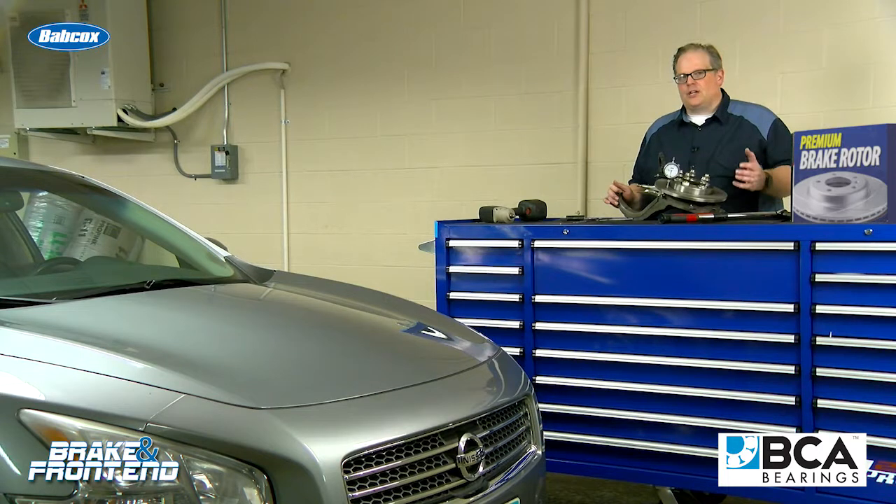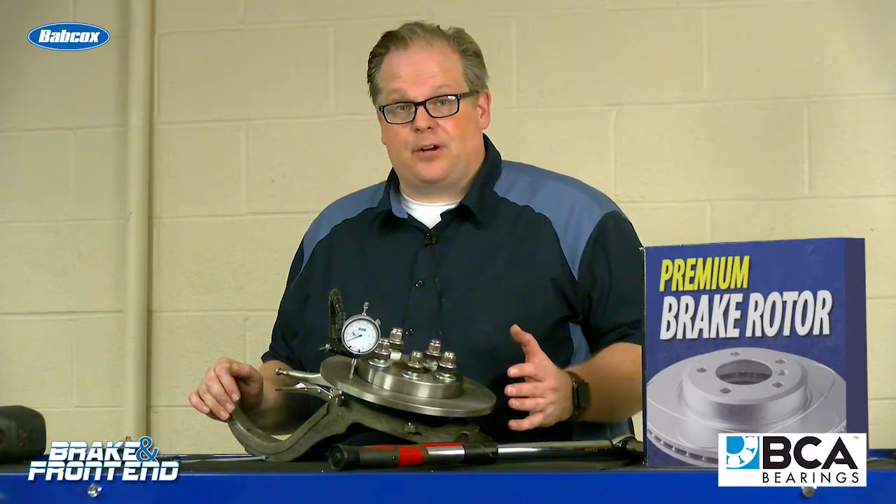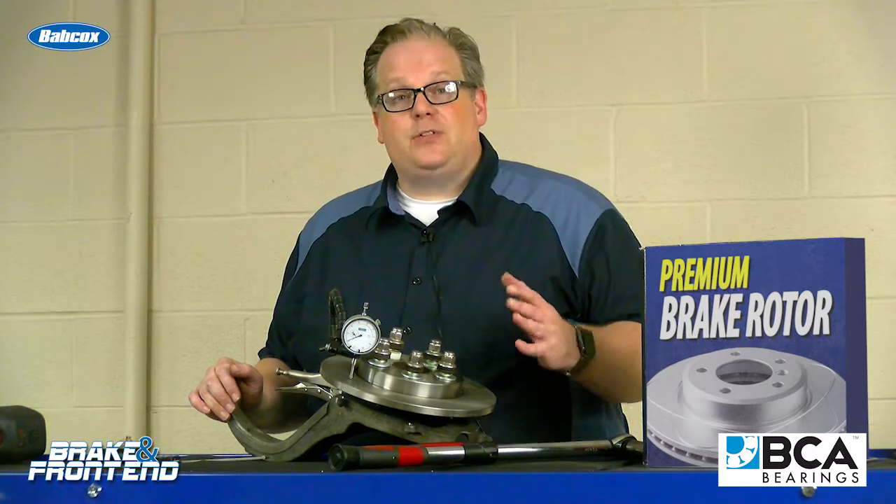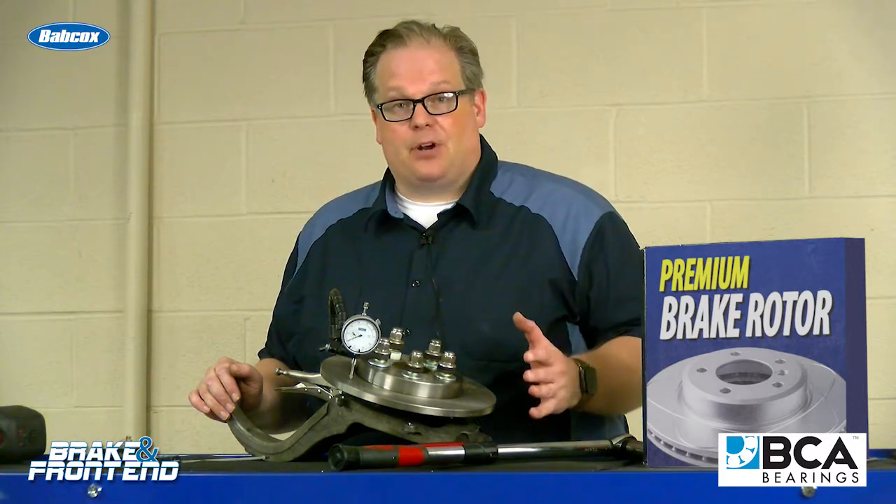Any time that you're installing a new brake rotor on a vehicle, you need to be measuring the run out in the flange and also the rotor when it's installed. Whenever you're installing a brand new brake rotor, even if there's no pulsation or problem reported, you need to be checking for run out in that rotor.